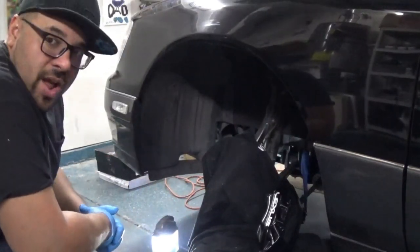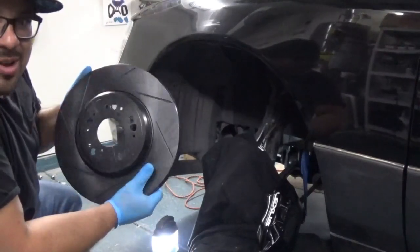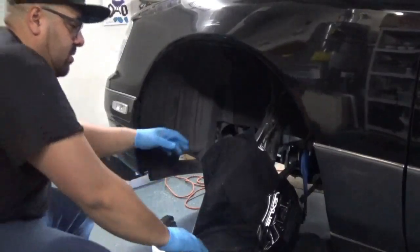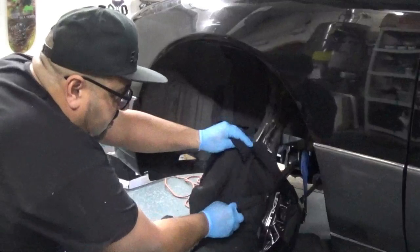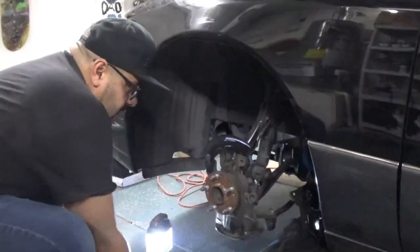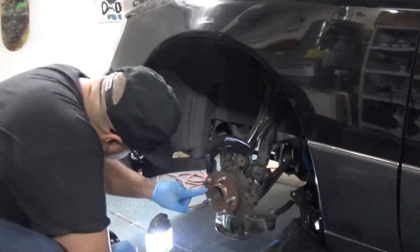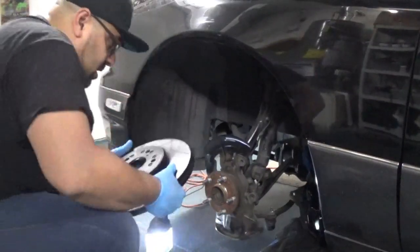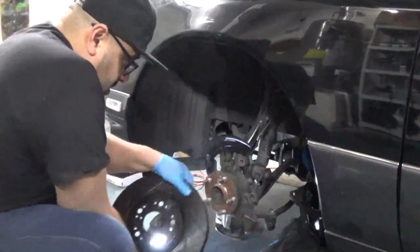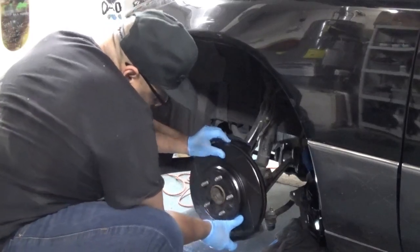I believe this sucker is dry - at least dry enough - so I can go ahead and put the brand new blacked-out slotted rotors on. This should be easy enough - let's try to get this sucker on here. We've got our screw holes here so these should line up like that.